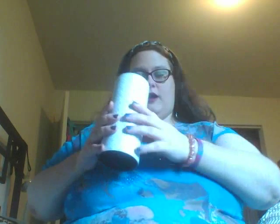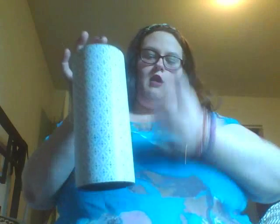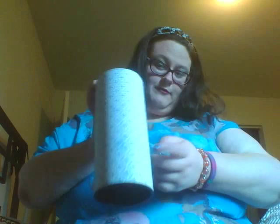Hey everyone! Susan here again. As you can tell if you watched my previous video, I'm wearing the same clothing because I'm recording this in the same day. So the next beauty subscription box that I subscribed to last month but didn't receive until this month is Top Box. It comes in a cylinder like this, and I have an idea for the cylinders which I will shoot a video about once I've gotten another one. So let's get right into it.